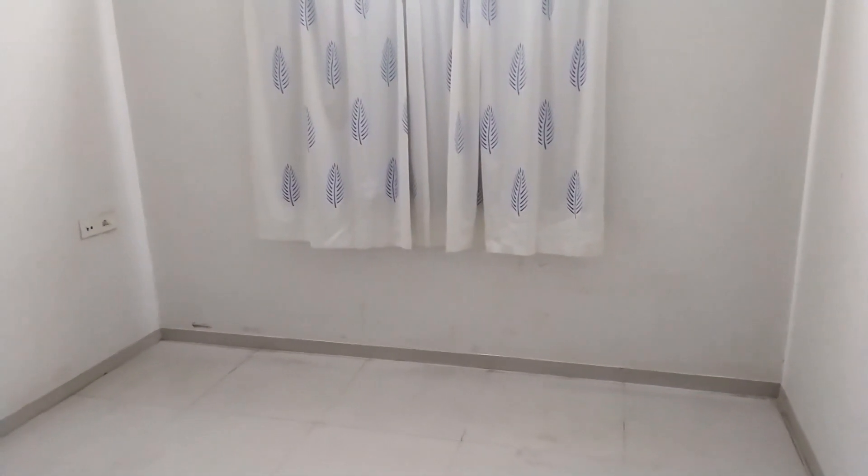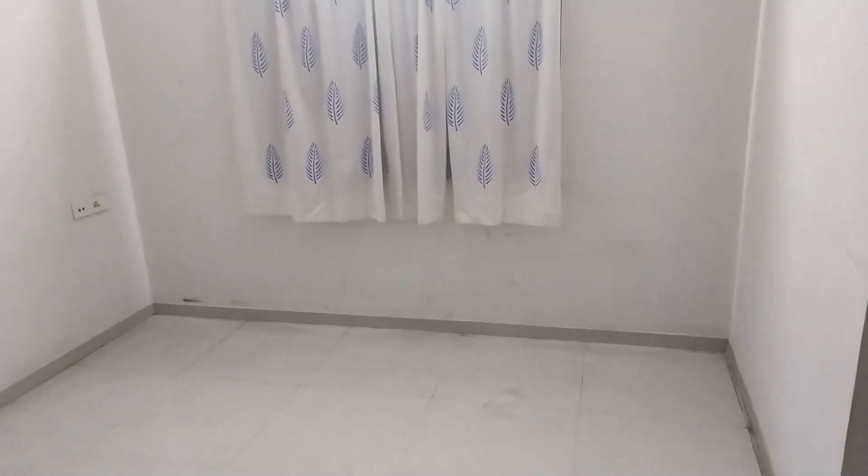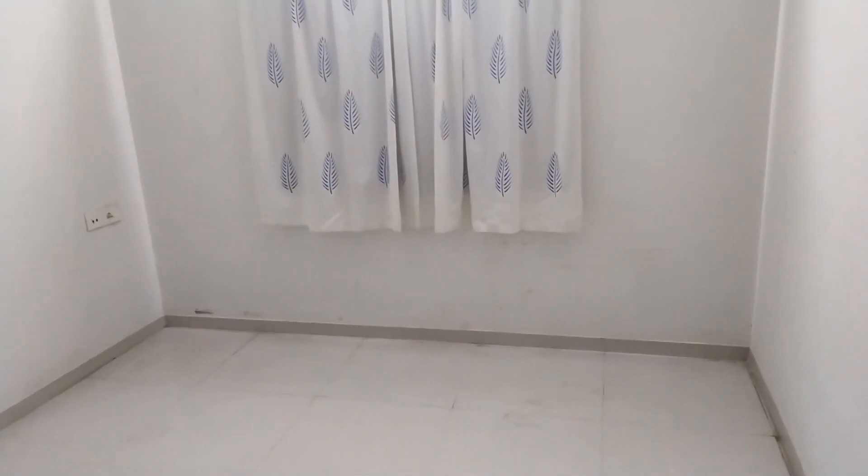This is the space where I'm going to create the floor sitting area. Usually I keep my couch here, but for today's video I have emptied the space. And that's a window over there on the front wall.